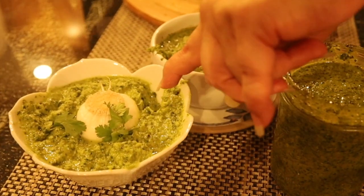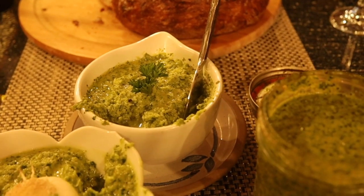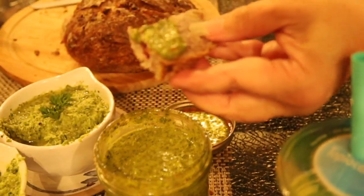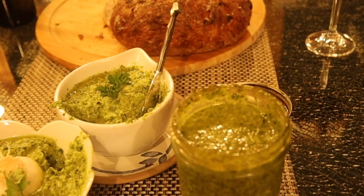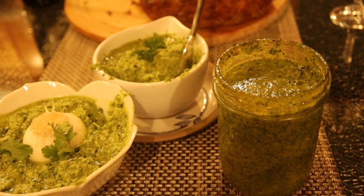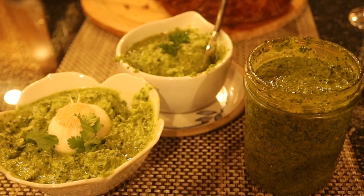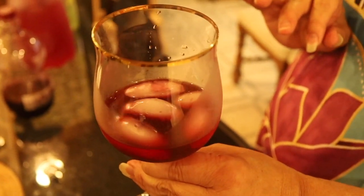There are two chimichurris — they're a little different. That one's a little hotter, this one's a little milder, they're both very good. There's also cranberry bread from Osco — really good bread. The first chimichurri is got a nice kick to it, the second is milder, and the third has a nice aftertaste. I find that I like all three.